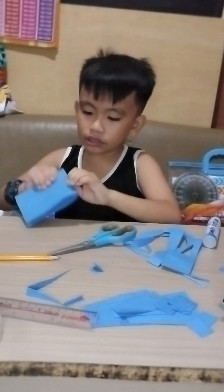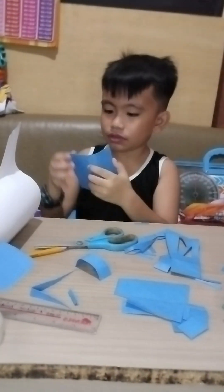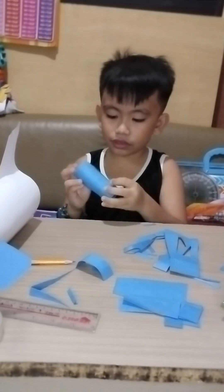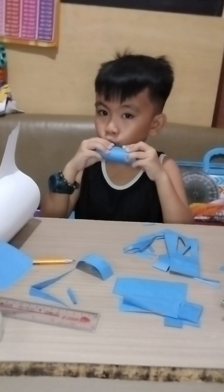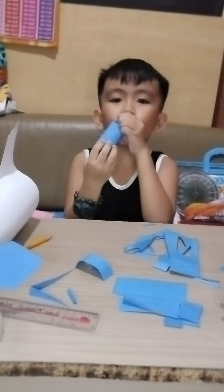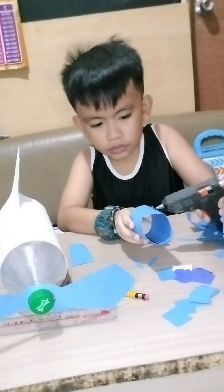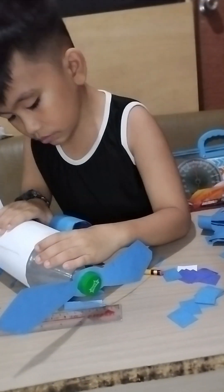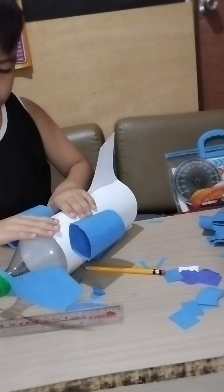And now let's make the engine. We're going to make two engines. I'm going to circle like this and put some glue. Then I use a glue gun to make it more sticky in the body of the plane. I push it hard, push it like this.